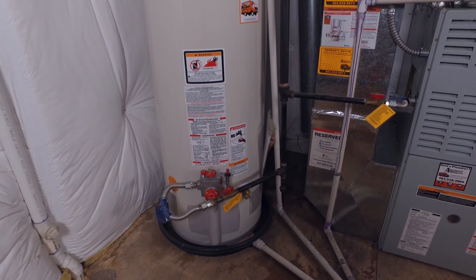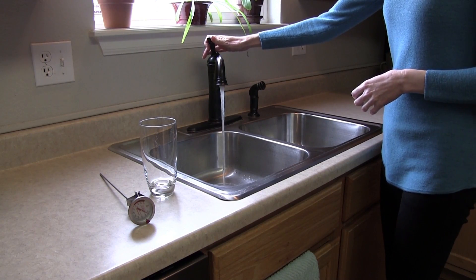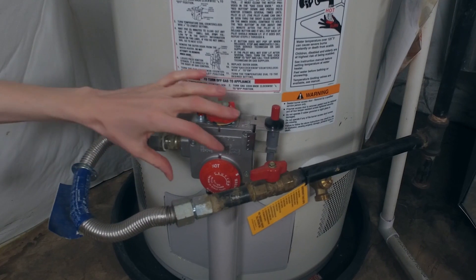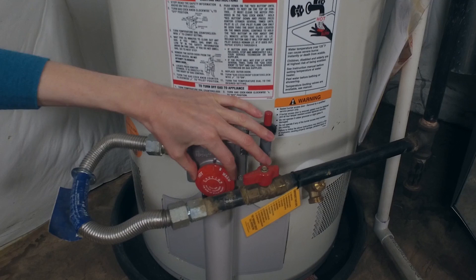Although water heaters are often preset to 140 degrees Fahrenheit, this is usually hotter than necessary and can pose the potential of scalding. Most households usually only need water heaters to be set to 120 degrees. Turning down the temperature on your water heater is an easy way to save both energy and money.